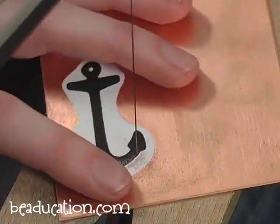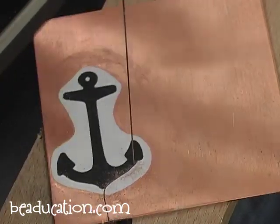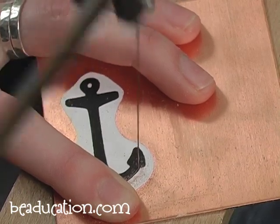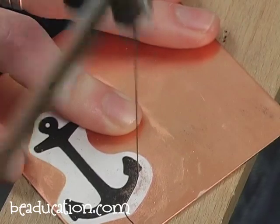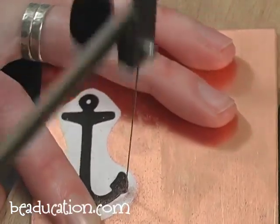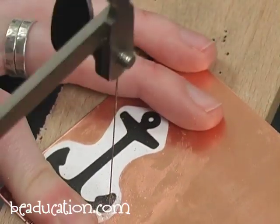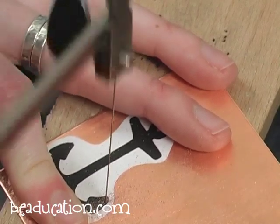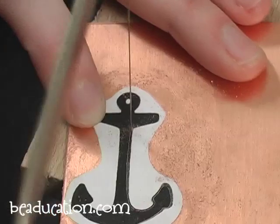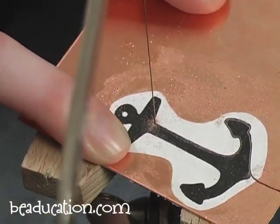Now we're coming up to a turn. Any time you need to turn the blade, you're going to saw into the corner and then continue to saw up and down in one position while rotating the metal with your hand. I've reached another corner — so let's go over that one more time. I'm going to slowly saw in place while slowly rotating the metal. And now I've made the turn.